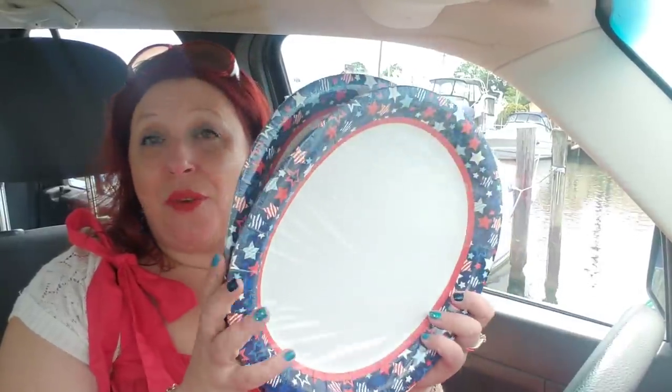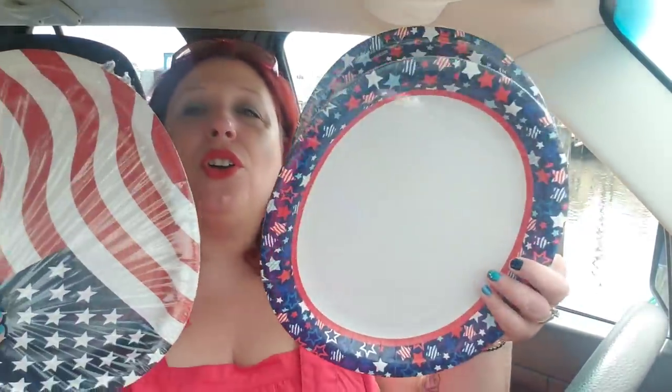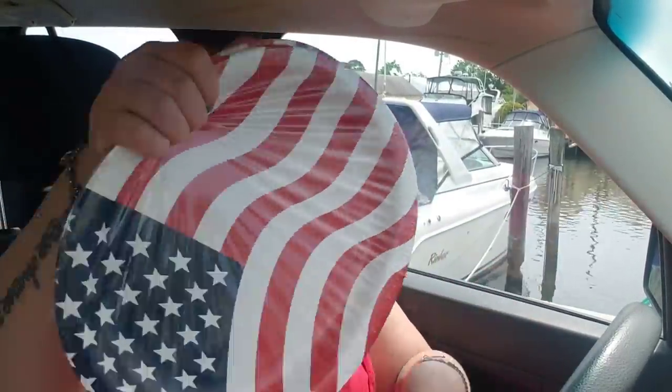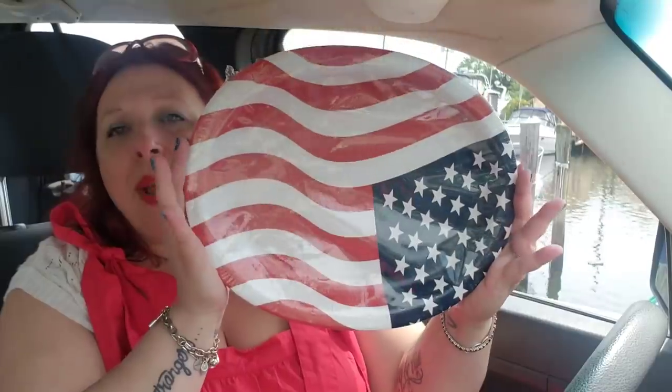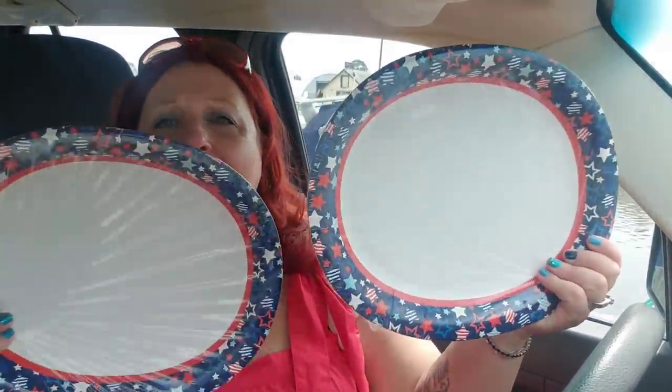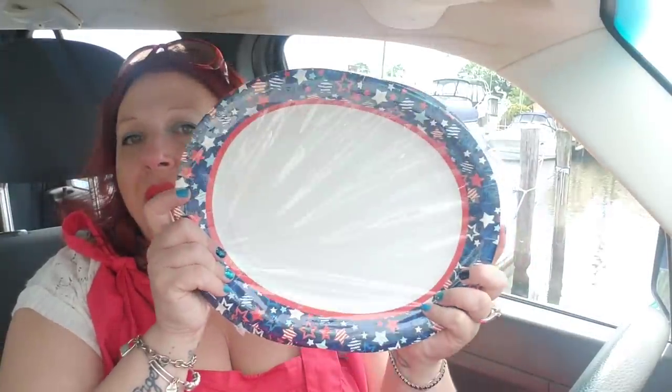I'm going to be using these on the 4th of July — I think they're just so gorgeous. They're huge. I did get several — you get six in each container — and I bought a dozen of the red, white, and blue flag ones. It's 12 and a half inches by 10 and a quarter inches, perfect for a big barbecue with potato salad and all the trimmings. You get six in each package for a buck, and they're so fun and festive.